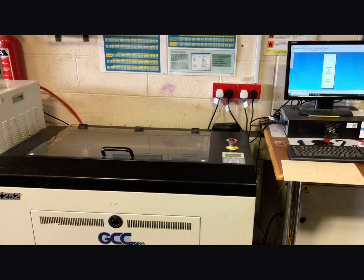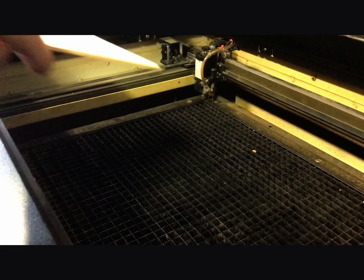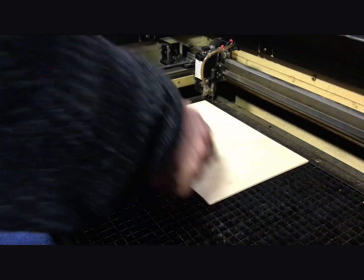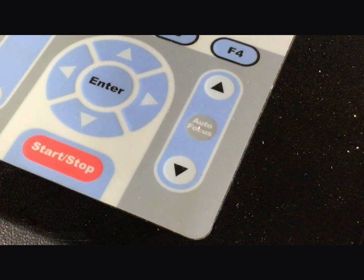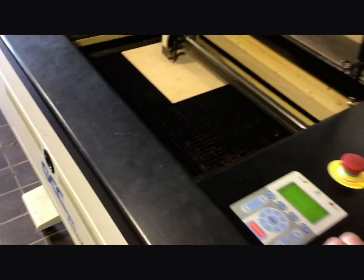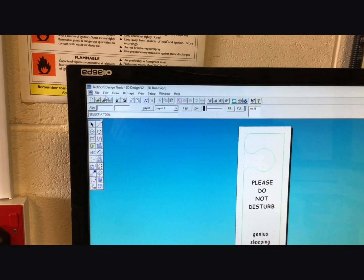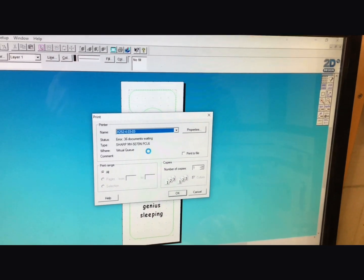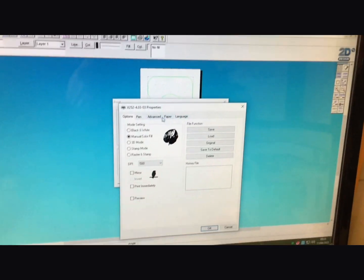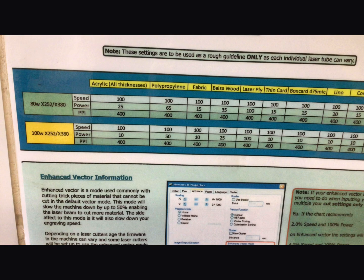Go over to the laser cutter, log on to the PC next to it and load up your file. Lift the cover up of the laser cutter and put some material in — in this case we're going to use four millimeter laser ply, however you can use MDF or other materials. Grab the head of the laser cutter, position it over the material, press the auto focus button so that the machine can detect where the top of the material is, and don't forget to press back. Then click on file and print, and select the x252 machine which is our laser cutter. Click on properties and pen to change some of the settings — on the wall the charts give you the settings for our machine.